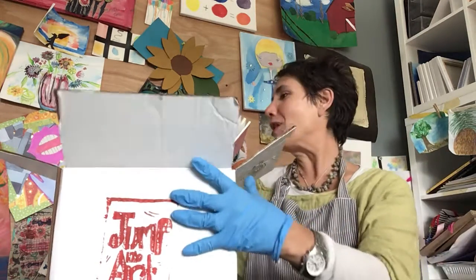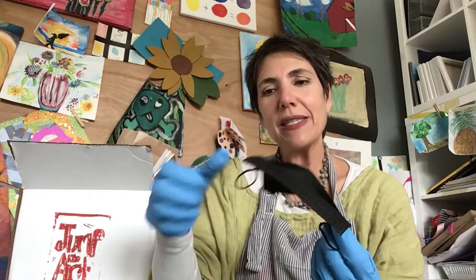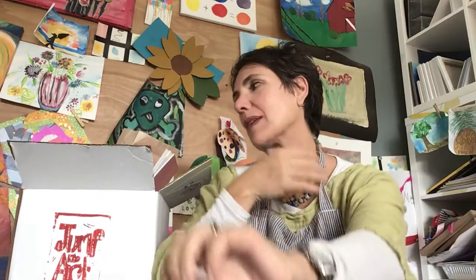Hi everybody and welcome to Jump Into Art Box. What's in your art box for April? Just so you know, we have been putting your boxes together wearing gloves and masks, but here in the privacy of my own studio with my own box, I'm going to show you what's in the box.